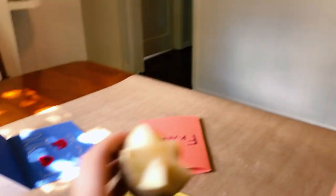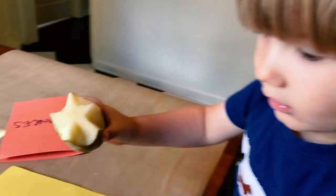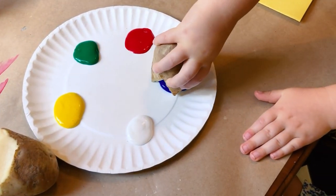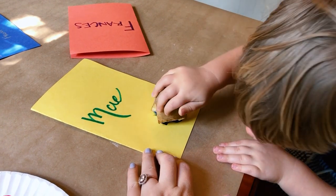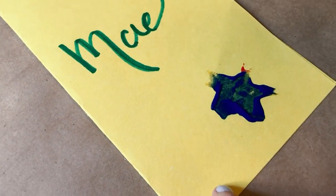Now do you want to do one for your cousin May? Yes. Here's our star. Dip it in any color you want. Star blue. Okay. I made a star. Now stamp it on there, and lift it up. It's a star. Very cute, Jack.